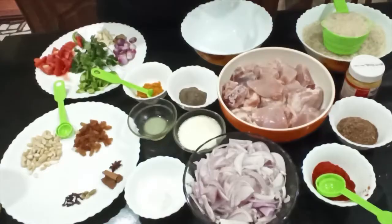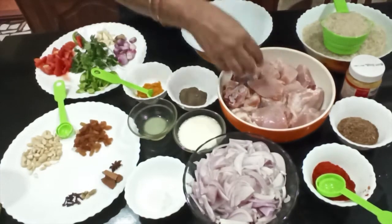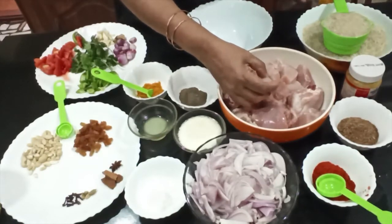This is a chicken. It's good. It's good to serve the medium.